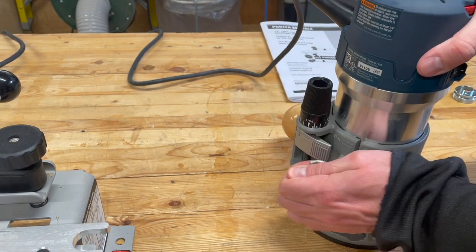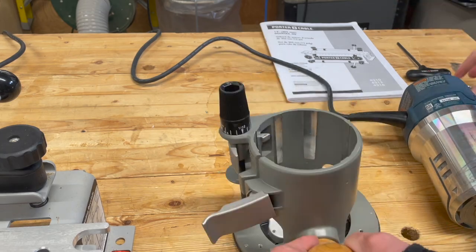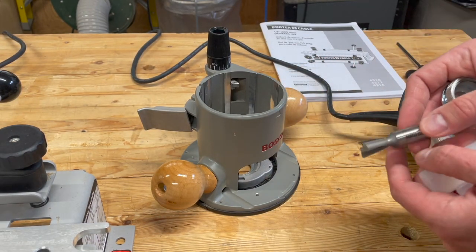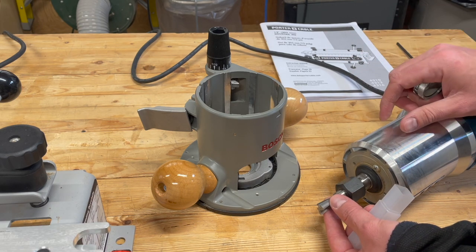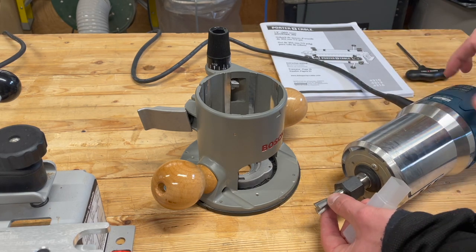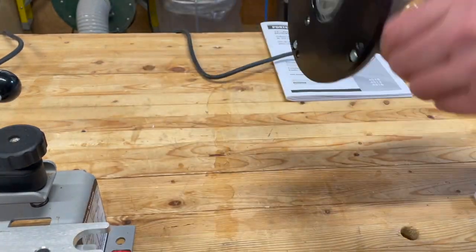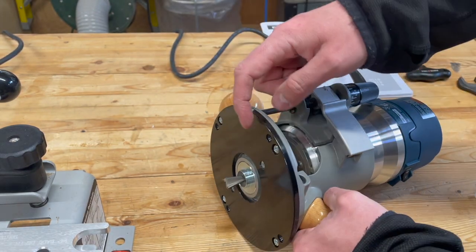I'm going to go through the router setup pretty quickly and I'll explain what I'm doing, but then I'll probably fast forward through the majority of it. We want to get our guide bushing into this adapter, which is very easy to do. Then we want to get our dovetail bit in the router. Similar to in the other video, we are going to keep it out a little bit — if we put it in too far, it won't reach far enough. So we're going to just keep it out just a little bit more. It'll still hold really well on the collet. Now we have our bit set — let's take it over to the jig and we'll make sure that we get the depth set right, and then we're ready to make our cut.